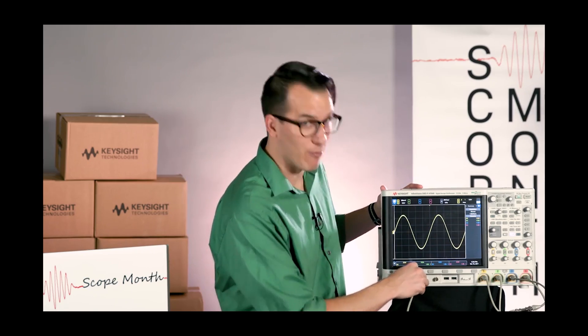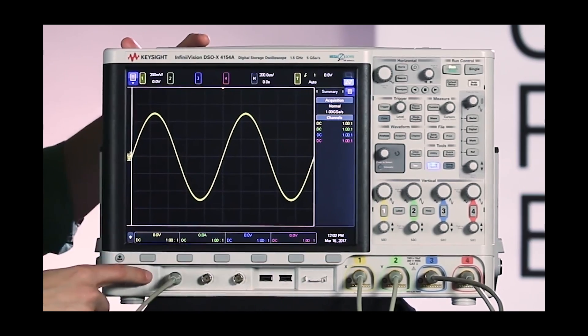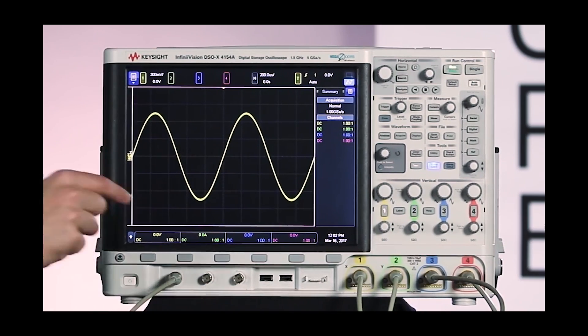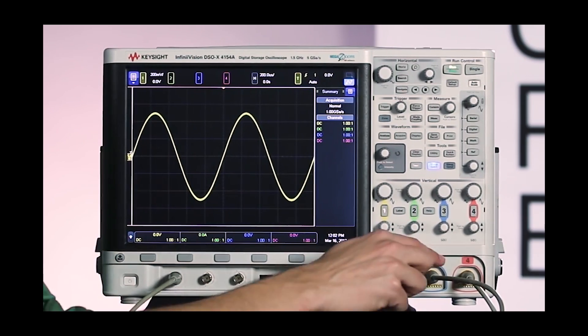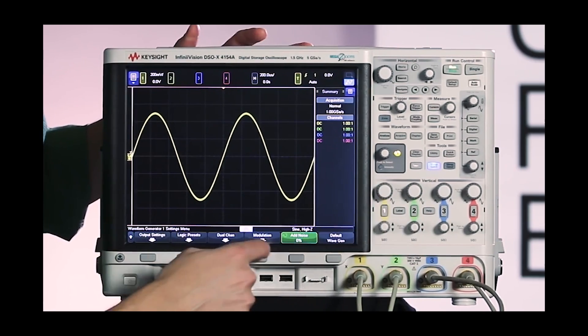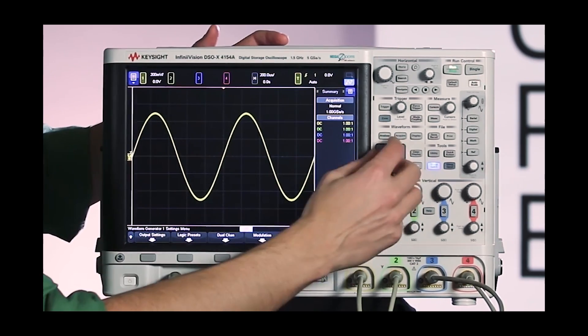So we had some ideas that involved XY mode, but the one we liked the best was a rainbow. We're going to use the built-in waveform generator hooked up to a little BNC cal setup here. You can see the wave gen is hooked up to channels 1, 2, 3, and 4. We have a simple sine wave, and what we're going to do is add some noise to this to make the trace thicker.